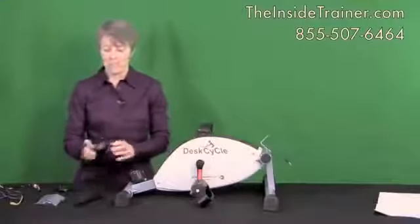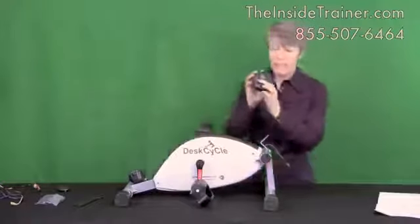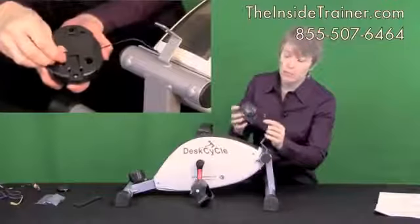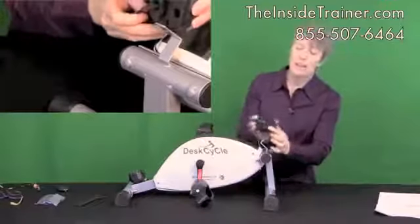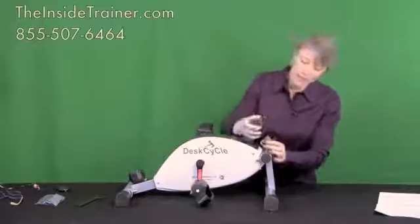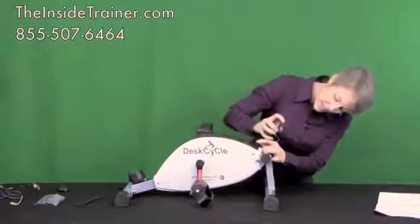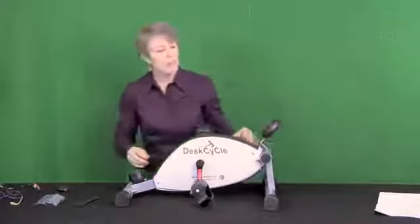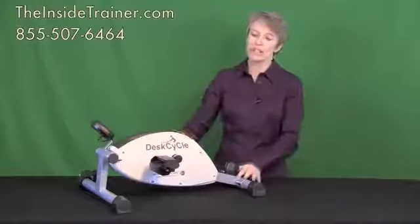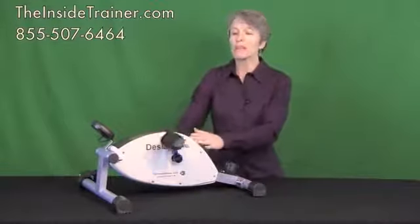And now the final step — this is your display. In the back is a little hole and this is where you connect your lead. Just put that in there. There's a little slide on the back that simply slides in — push it down easily. And there you go. One of the first things you'll notice about your desk cycle is how quiet it is to operate, and this is because of the patented magnetic resistance system.